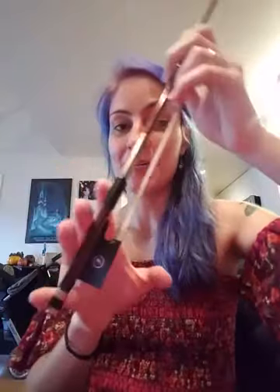Hello, this is Miss Kirsten and I'm here to show you your bow hold. In your right hand, you're gonna take the bow so that your thumb is on the metal and it bends.